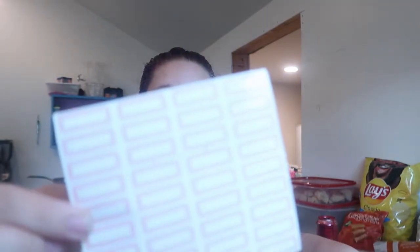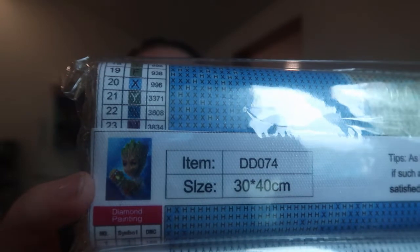So in this package I got two more diamond paintings. This one is baby Groot — well, more like teenage Groot — holding the gauntlet from the Avengers, and then there's this one of him riding a little bike. I absolutely love Groot.